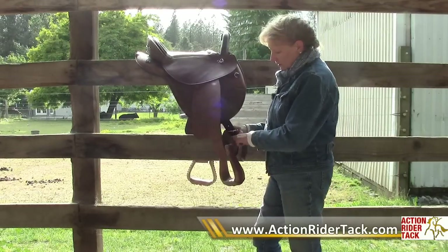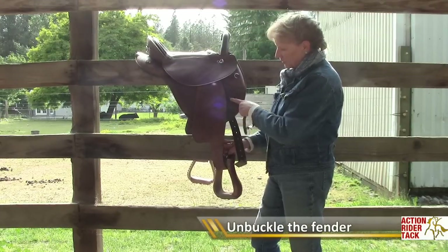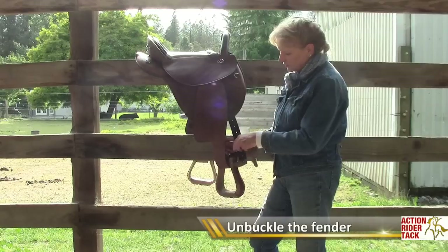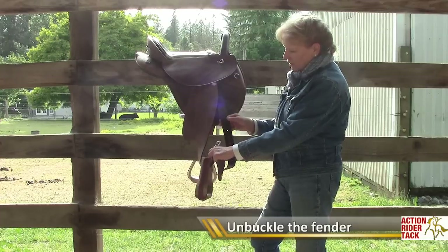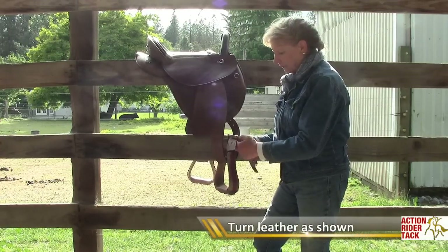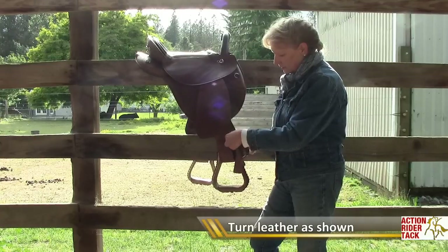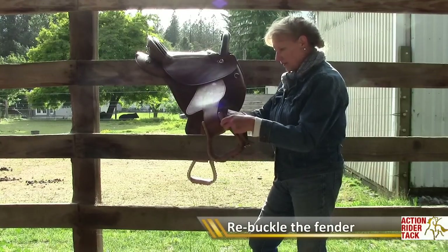So what you can do — and this is not for everybody because some people won't like the twist of the underneath part, but it doesn't bother me so I thought I'd share it — you simply turn it around and put the end of the stirrup leather in the buckle.